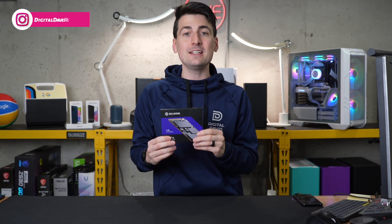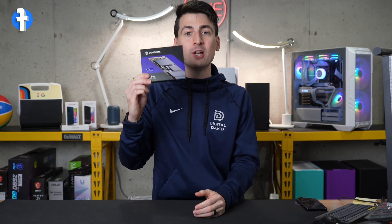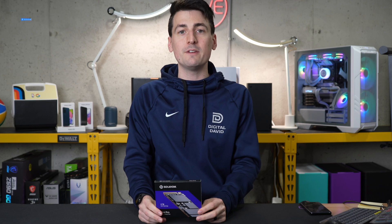I did receive this product to check out, but any opinion expressed in this video is strictly my own. That being said, if you're interested in this SSD or you want to find out more about it, the link to it will be in the video description.